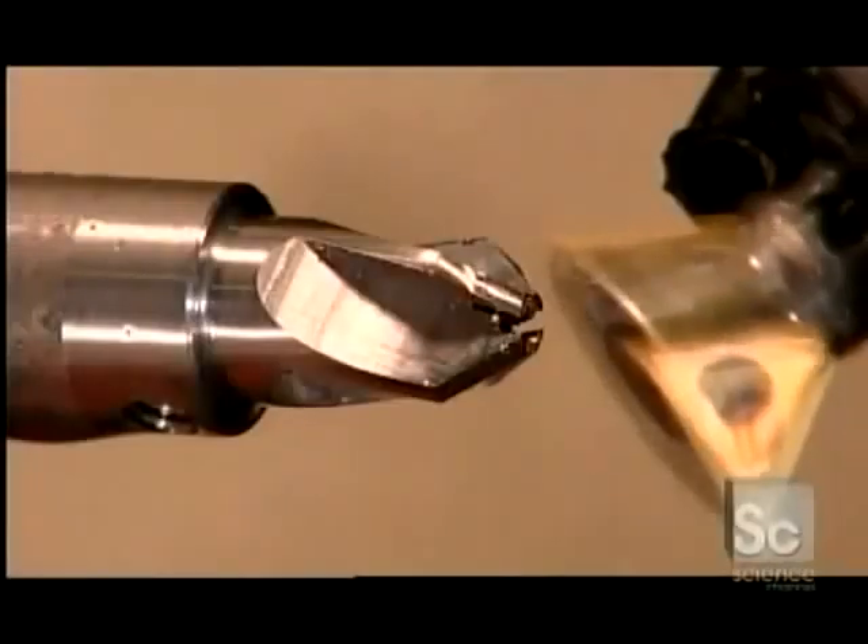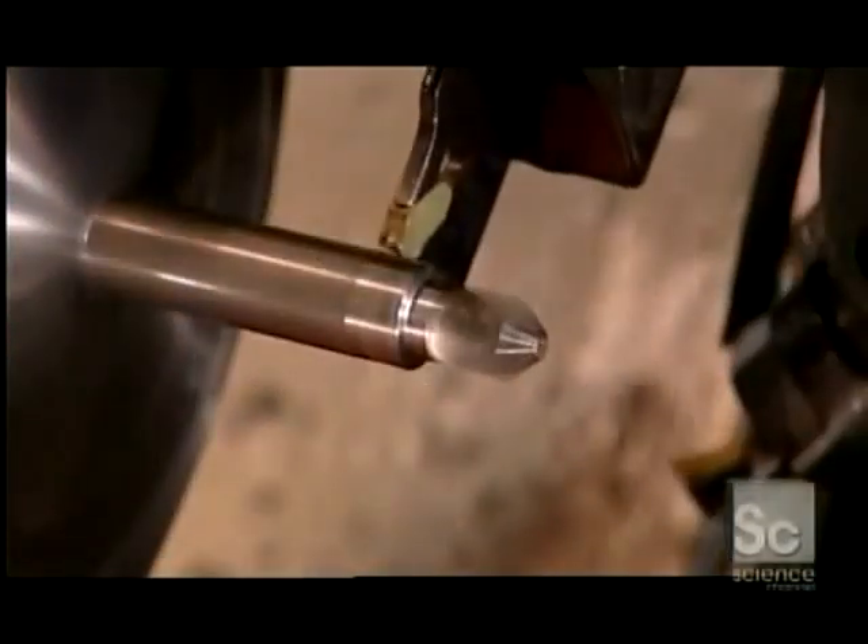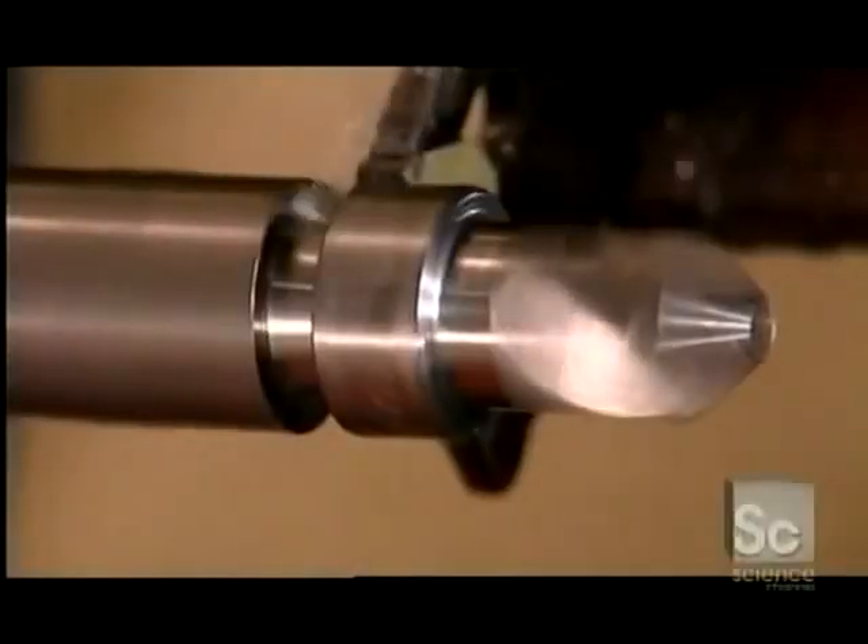Next, a tool called a dovetail cutter sharpens the blades. Then finally, a cutoff blade removes the tool.